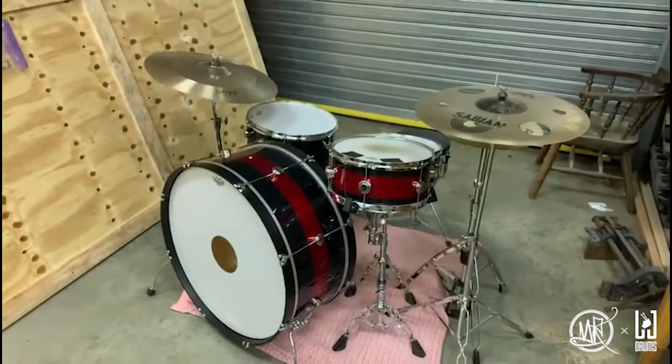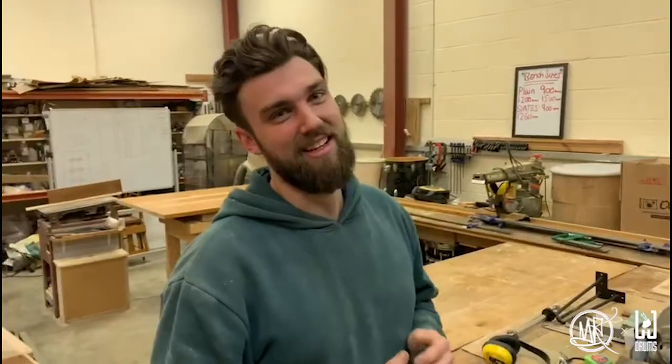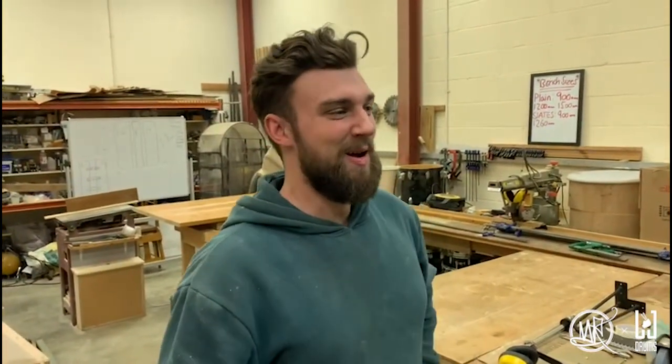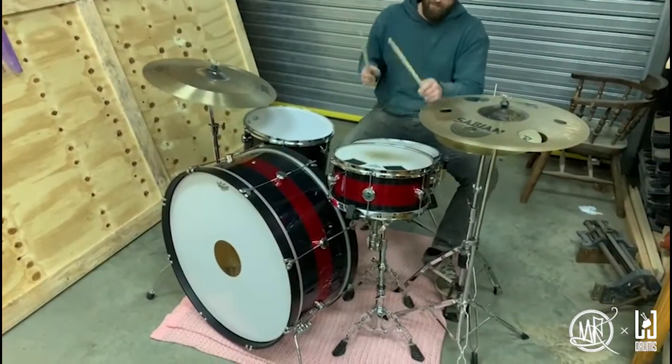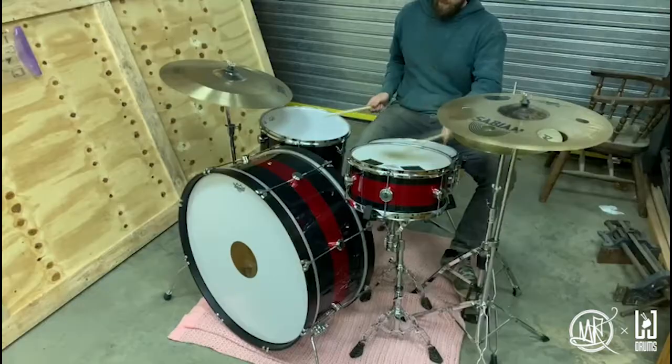The coolest drum kit ever. Louie, sum it up — what has this build meant to you? It's meant that I've realized what my breaking point is. There are so many elements of this kit that are like no other drum kit I've ever worked on before. There it is. If you have any old vintage drums that need refurbishing, Louie's your man — he'll make them the coolest thing in the world.